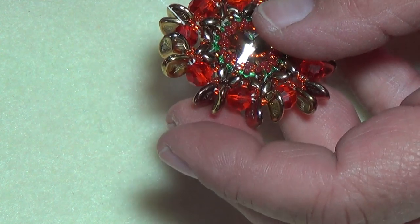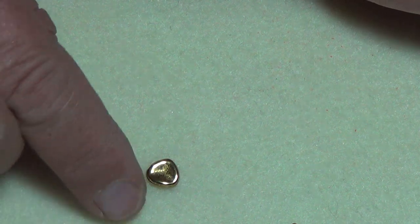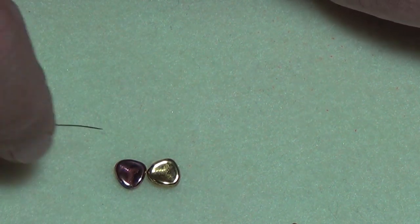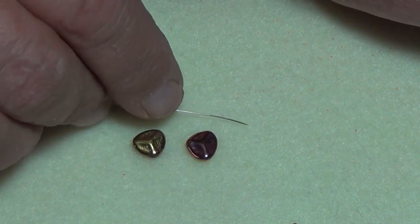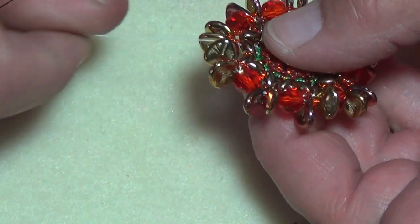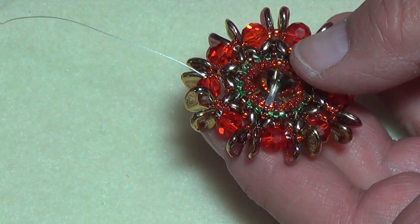I wanted to show you this — in that whole entire tube there were two petal beads that did not have a hole anywhere in them. There's no hole in these, so they're absolutely useless. Just so you know, there are two beads that are no good, but you can keep them and use them in bead embroidery.